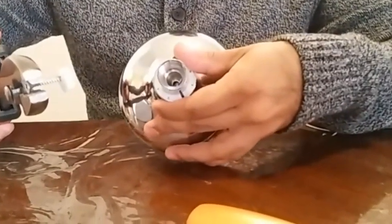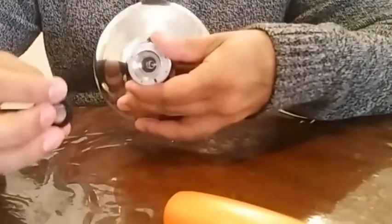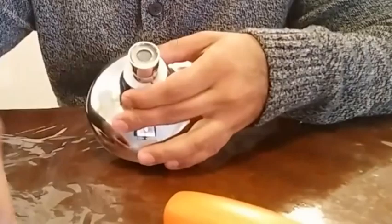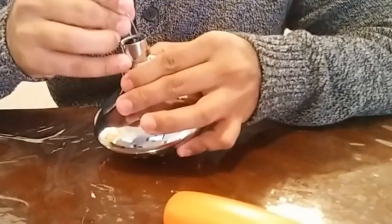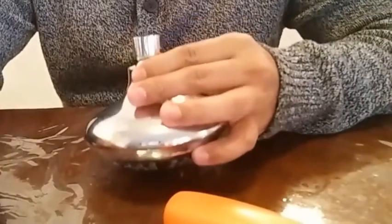This is what it looks like without the flow restrictor. Once the flow restrictor is out, you might want to put the water filter disc back in because this really helps with preventing sand from going into your shower head. I like that — I don't think you should remove that. But if you want to remove that, that's for you too. Here's my water filter disc back in. All set.